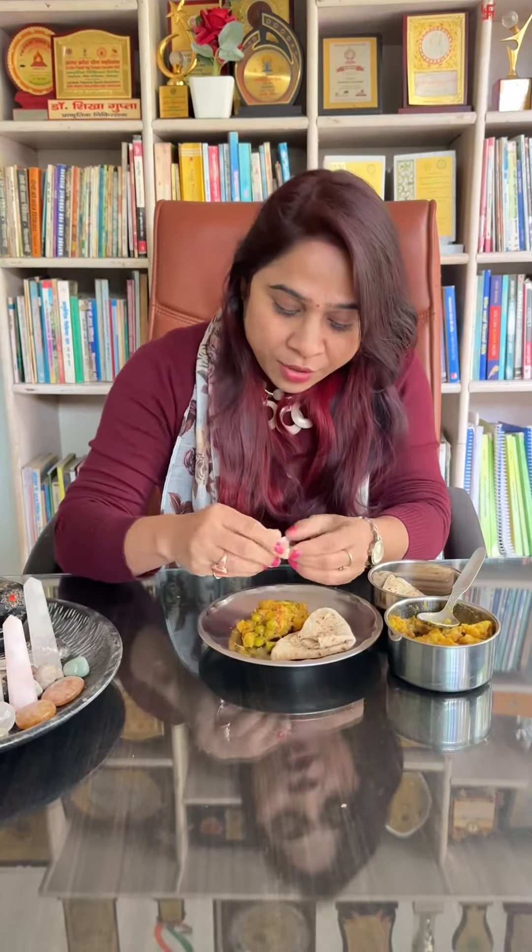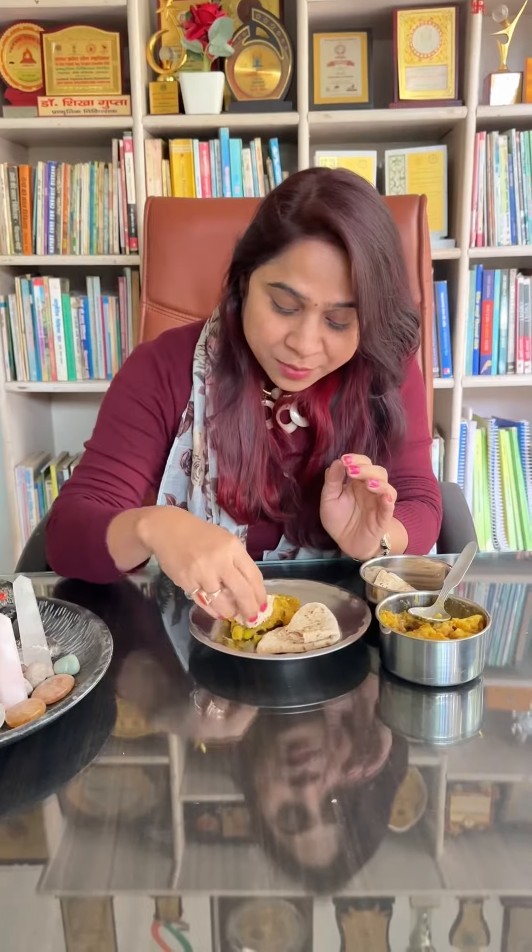We don't need salad or chutney. Now, we want to tell you the basic needs. You have to use roti and use more vegetables.